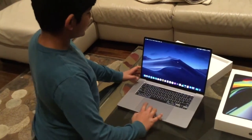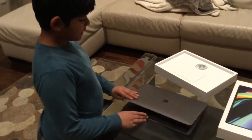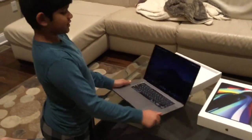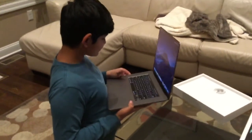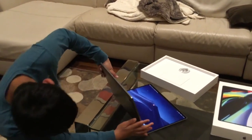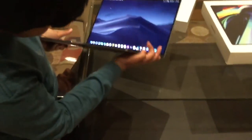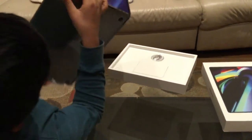If we close it, it actually feels pretty light. If we look on the back, the vents are kind of a bit bigger compared to before. Look at the back if you guys want.